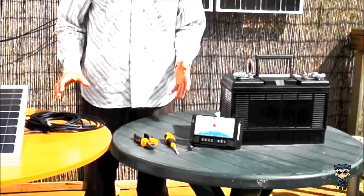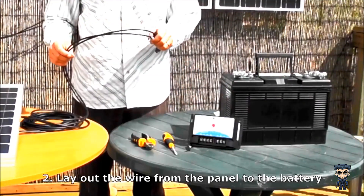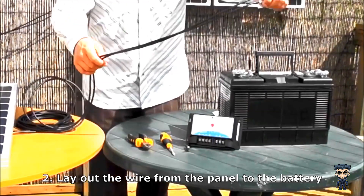Then after you've decided where to place it, you need to lay out the wire towards the battery. AKT panels come with 5 metres of wire — that's normally plenty to feed from the panel into your battery — and you just lay them out.